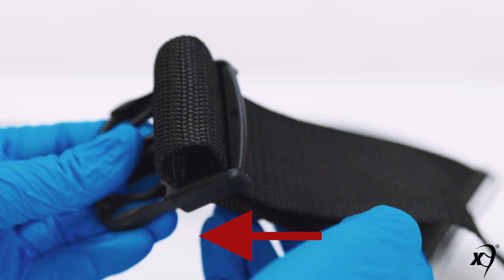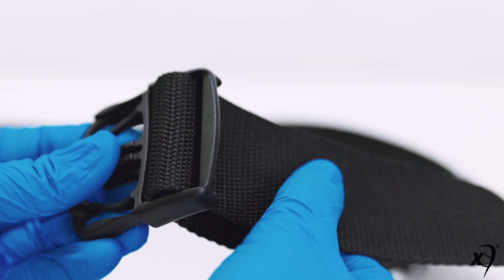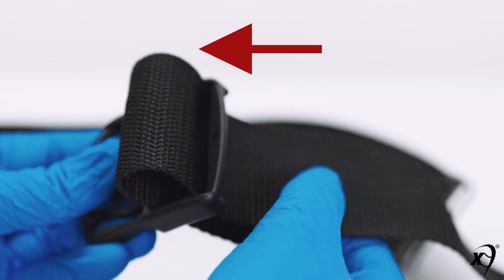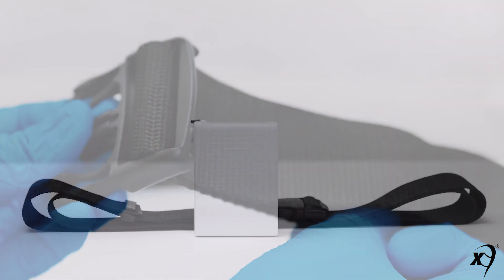To lengthen the fit, push a length of the free end of the belt through the male belt connector and pull it taut by pulling the female connector away from the male connector. To shorten the fit, push a length of the belt connected to the female connector through the male connector and pull it taut by pulling the loose end of the belt away from the male connector.